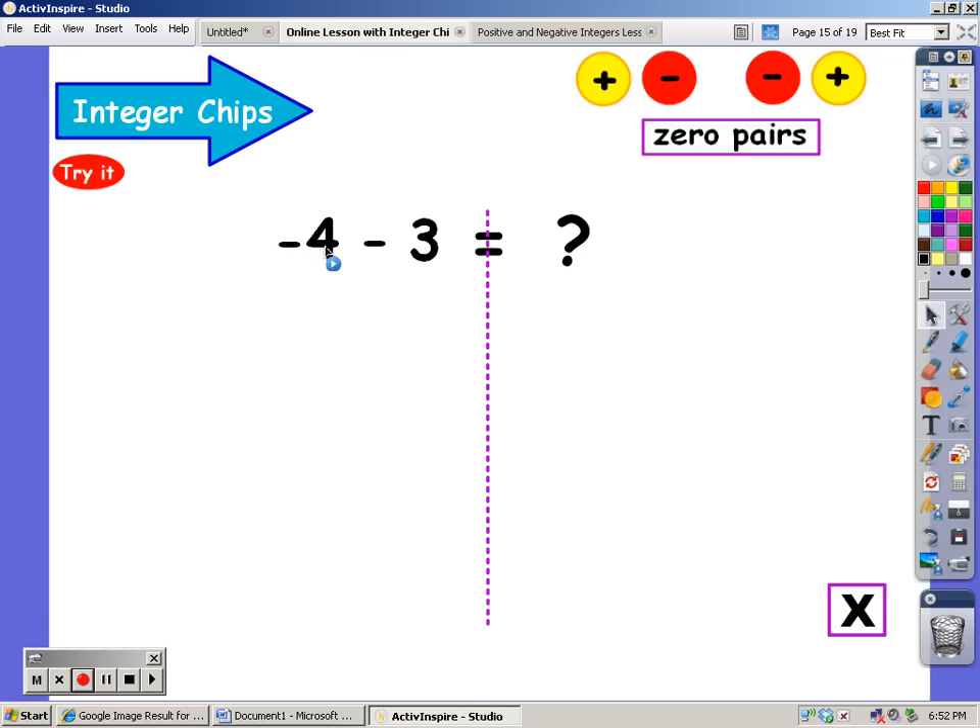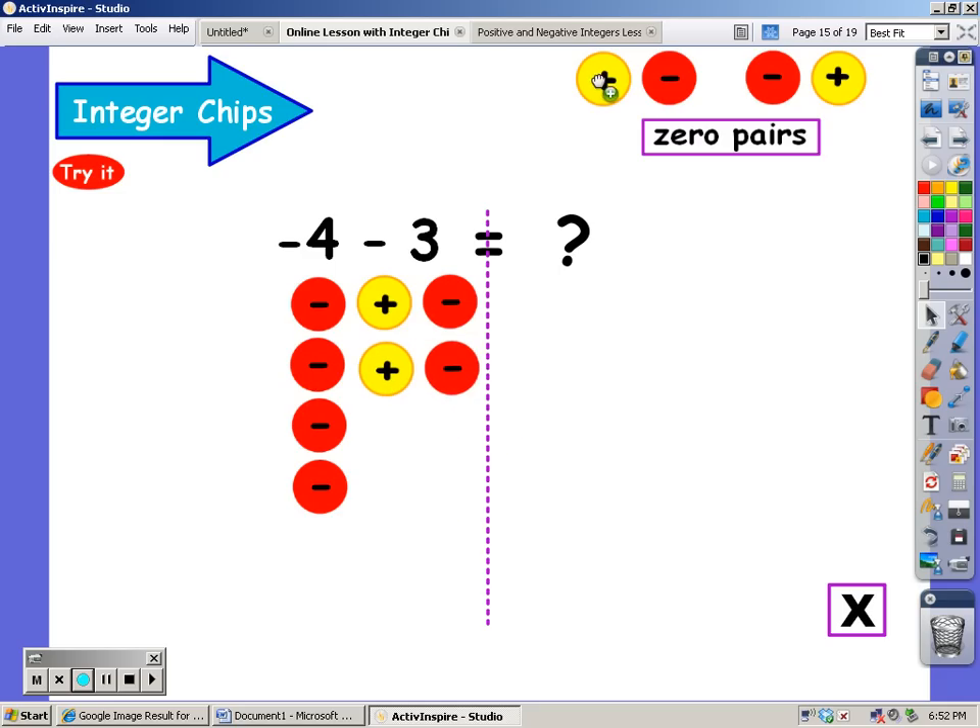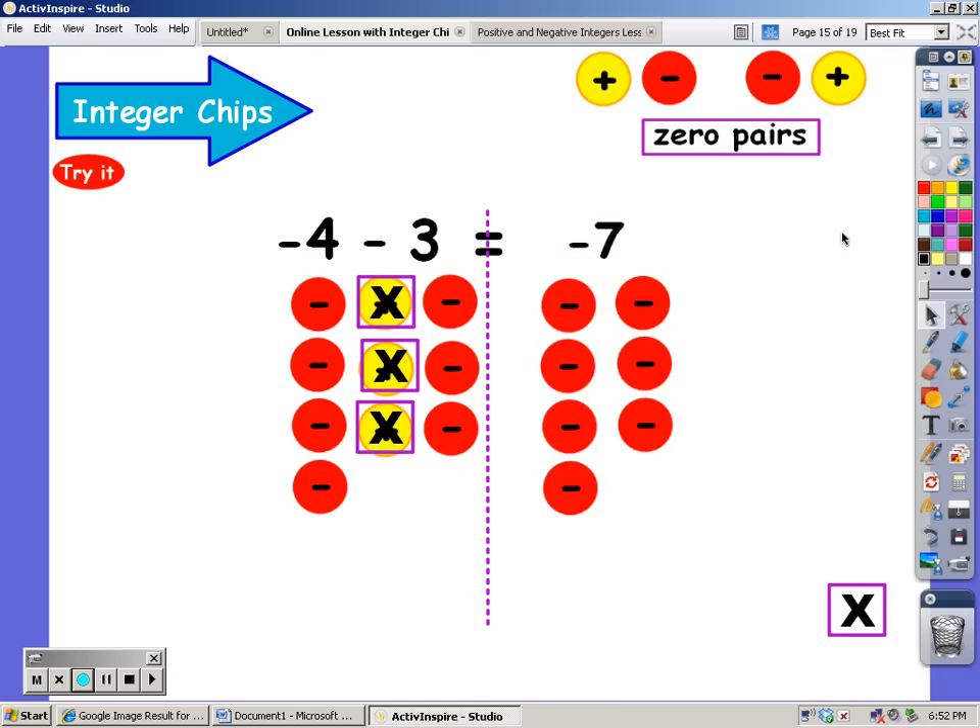I start out with four negatives, and I'm going to take away three positives. I know there's an invisible positive sign there. Do you see three positives for me to take away? I don't either — I'm going to add them on as zero pairs. Now I see three positives to take away: there's one, there's one, and there's one. And what am I left with? Negative seven.